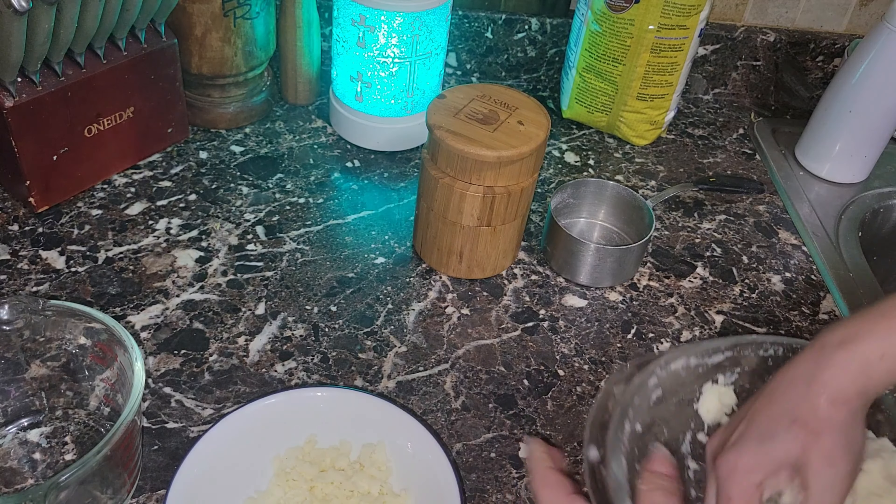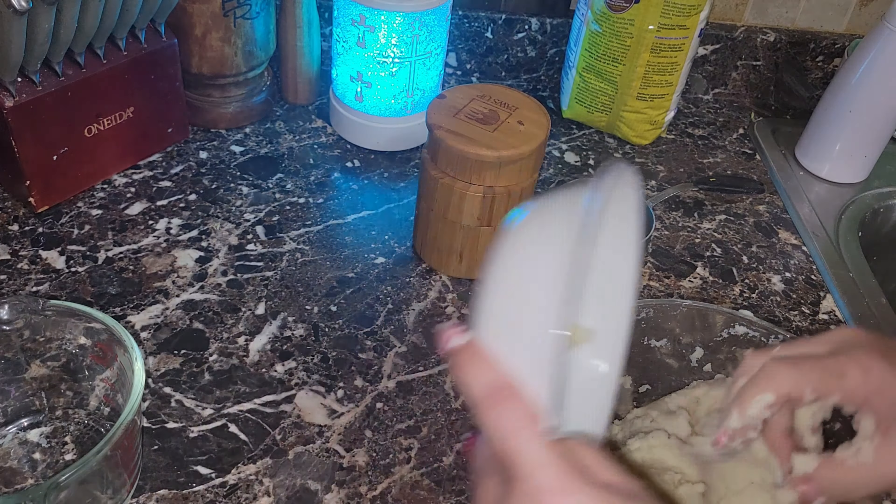Make sure your hands are clean before you start because you will be using your hands. I'm starting by adding my water — it's a little warm. I'm adding it a little bit at a time and incorporating it with my fingers, using my fingers as my beaters. This is all on feel. I'm simply massaging the water in. I'm using equal parts water and flour.